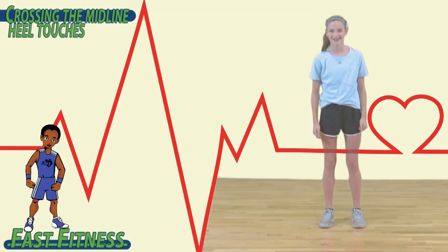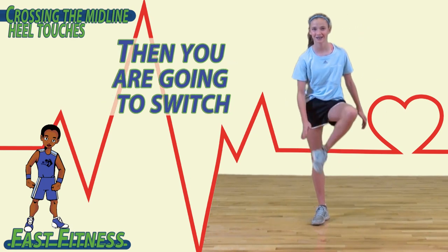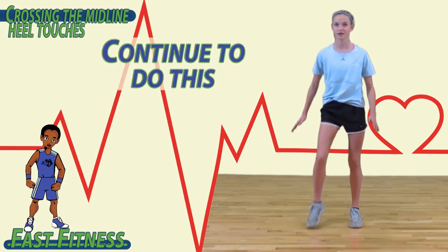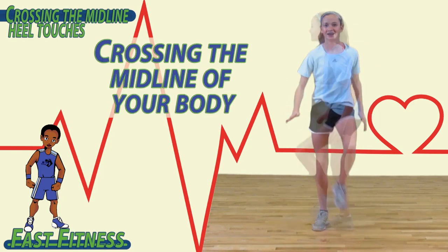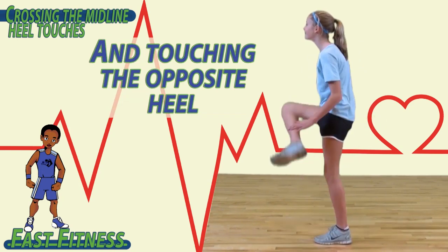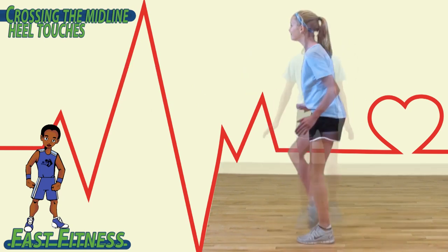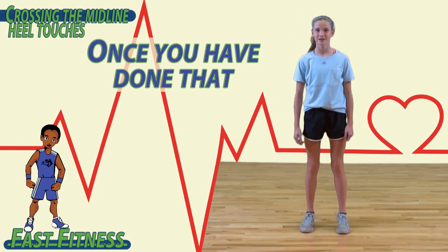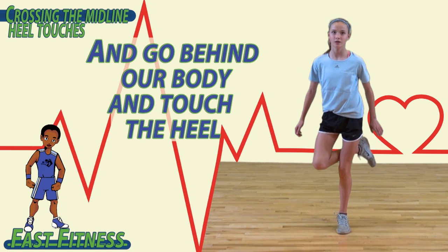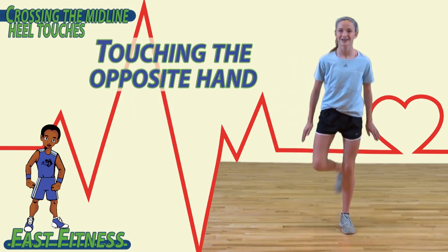To begin, lift up your left leg and touch your right hand to your heel. Then you're going to switch. Continue to do this back and forth, crossing the midline of your body and touching the opposite heel with the opposite hand. Once you've done that, we're going to switch and go behind our body and touch the heel, lifting up your leg and touching the opposite hand.